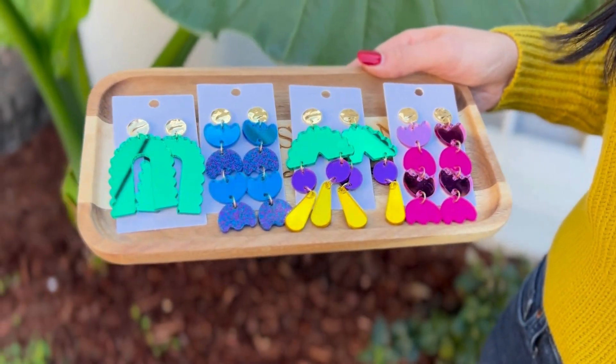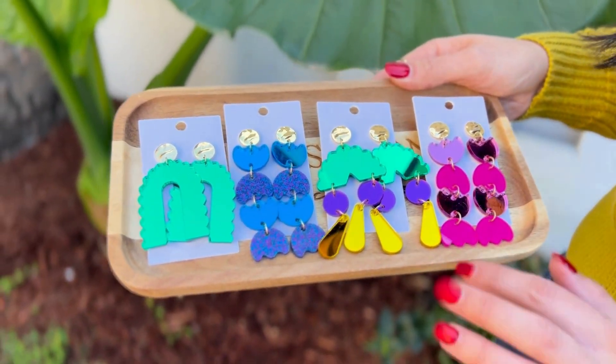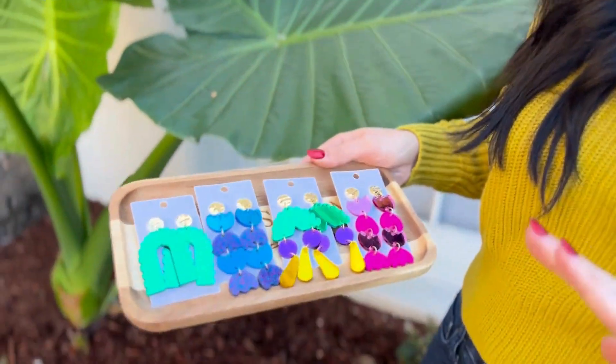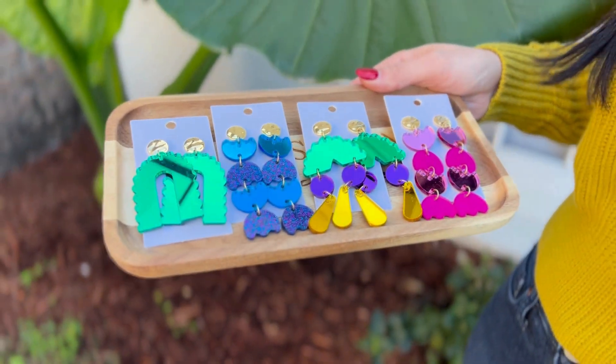These are some of my favorite acrylic earrings, especially the Mardi Gras ones — I actually have them in all gold right now — and these are my favorite colorful ones. We also have some wood ones.